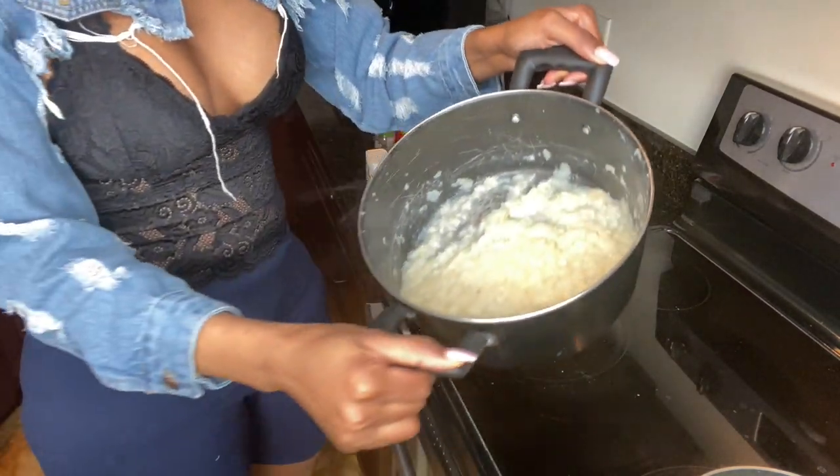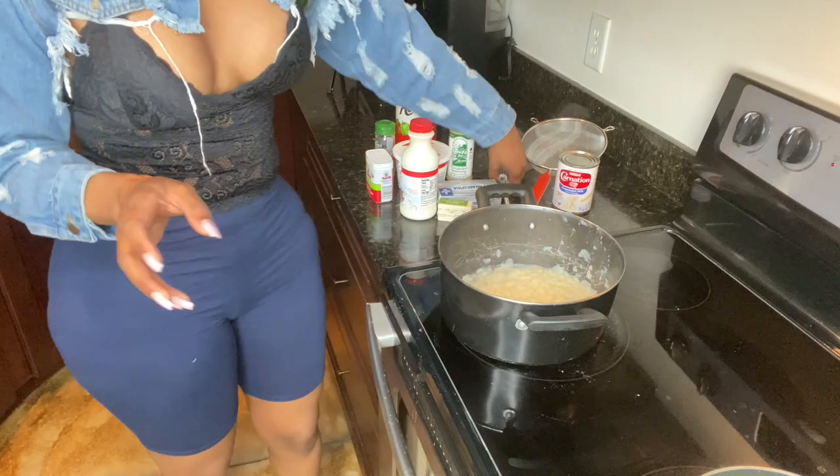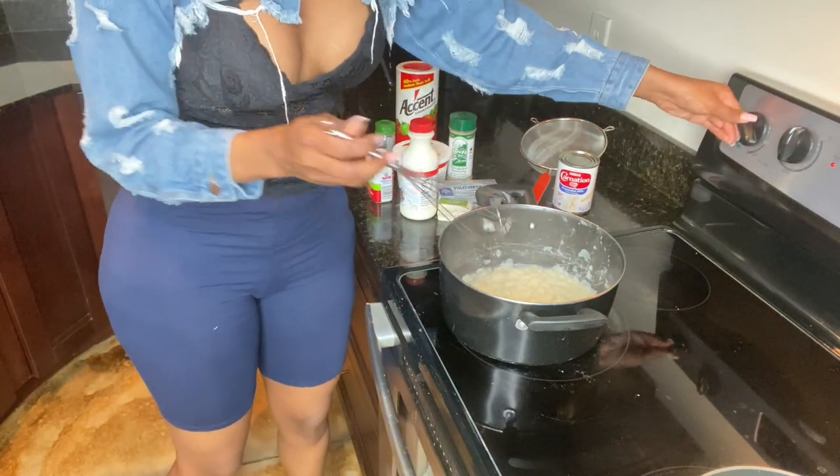I want to give y'all a closer look — this is how the potatoes look now. First, what I'm gonna add — I'm gonna keep this on low.